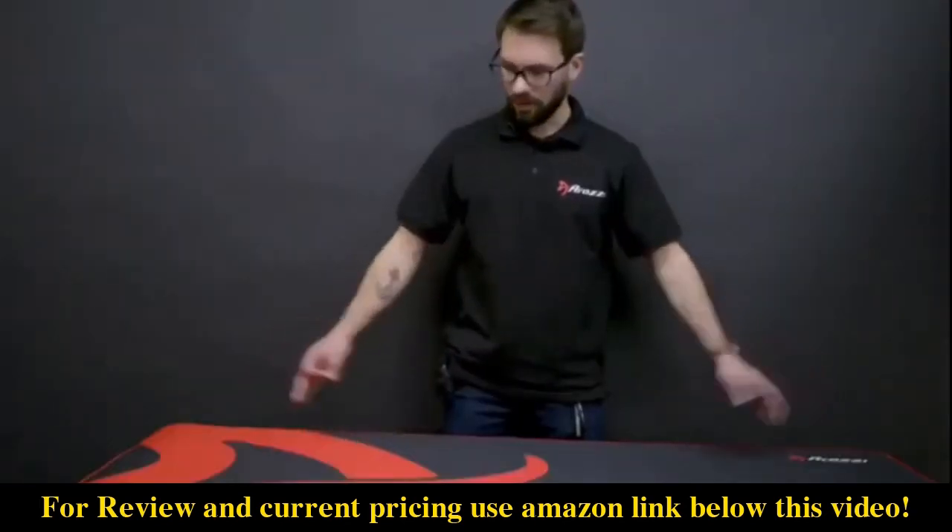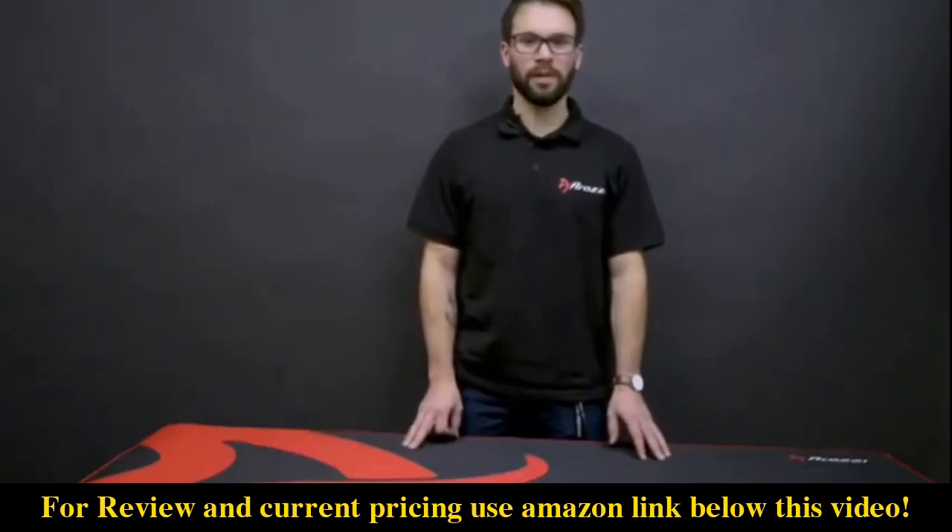And there you have it — your new ARENA desk is all assembled. For more gaming gear like chairs, desks, glasses, and microphones you can go to rosie.com or rosie.se.